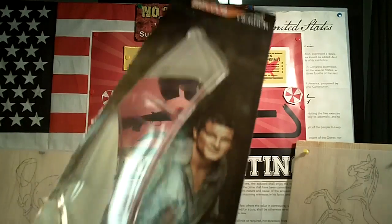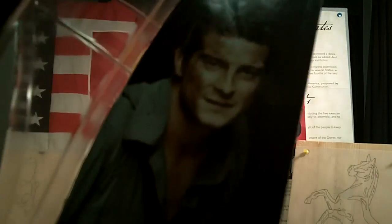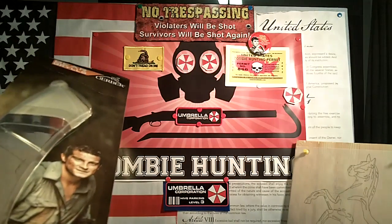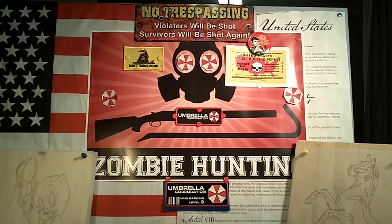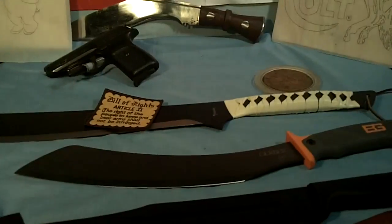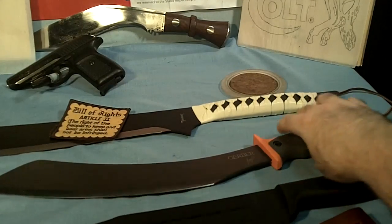It came in this plastic packaging — there's the guy — and they're calling it the Survival Series Parang, sounds Filipino, at least Asian. I'll give you a good shot of it, this is it right here.